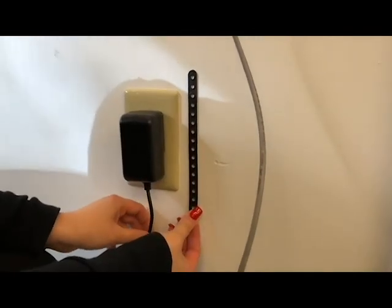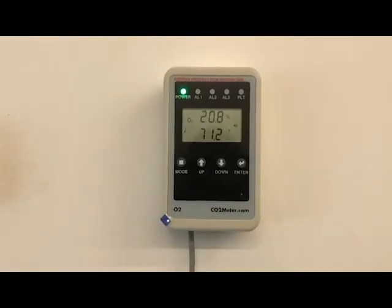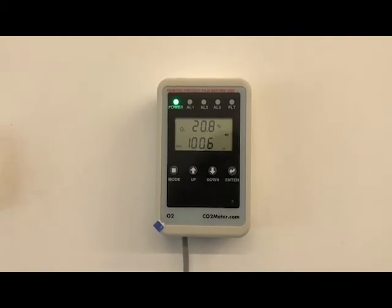And finally, if required, attach the wall plug safety strap. Now breathe easy, knowing you have successfully installed your remote oxygen depletion safety alarm.